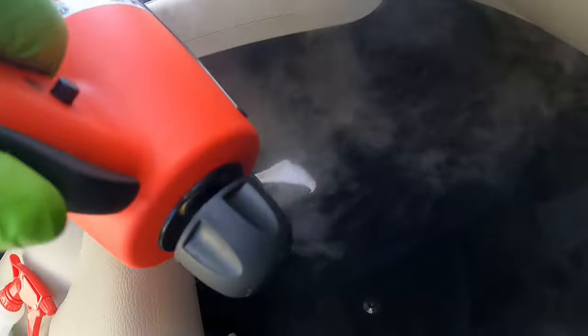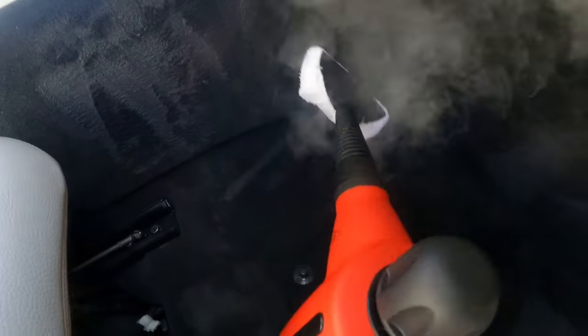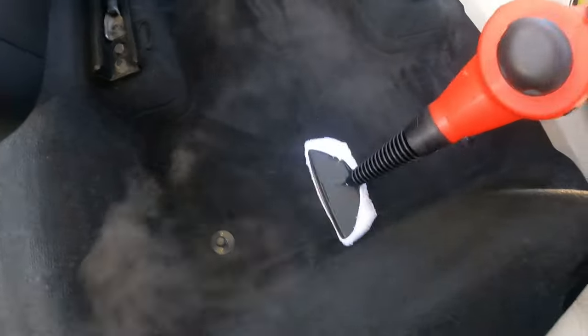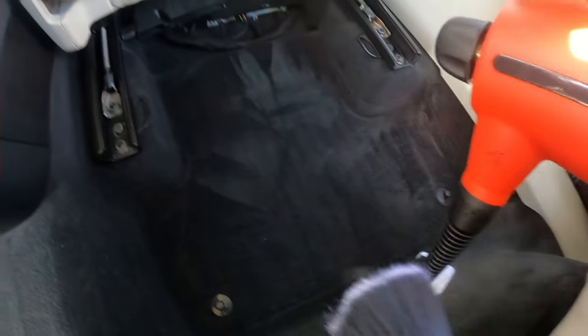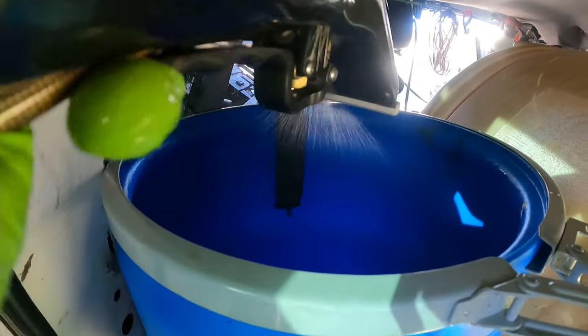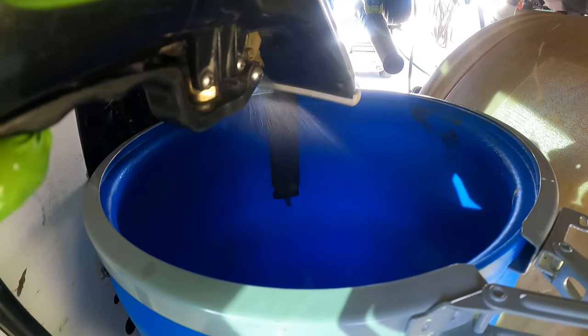So the big question: does it have a place in my detailing arsenal? Yes, I do feel like it does. I think this is a great spot cleaning tool. Say you've got some candy or something you're trying to get up — you can just whip this out, it warms up fast, and you can get that up. I don't use the steamer as much as I used to, so having this little tool is a good help for tough spots.